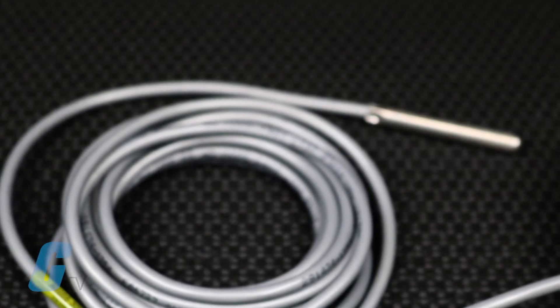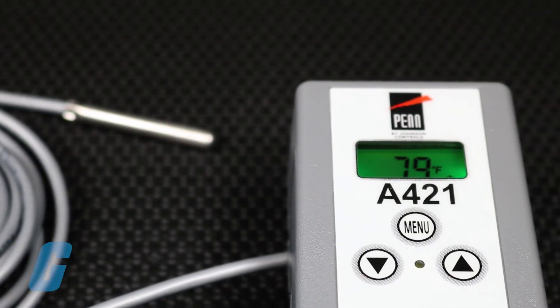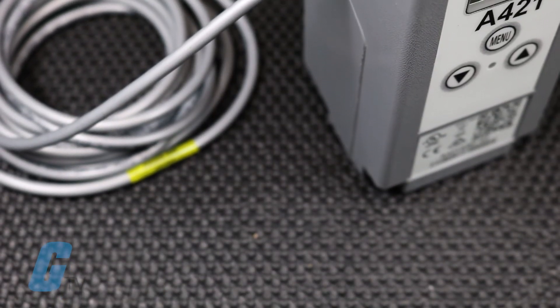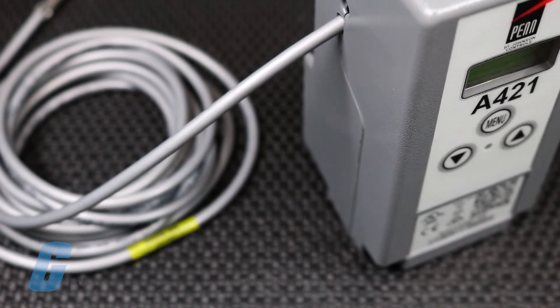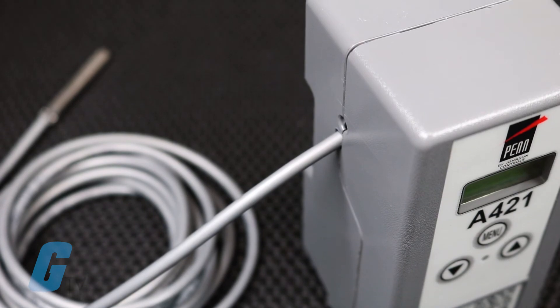The A421 Series Controls are available in multiple enclosure offerings, including Type 1, IP20, high impact plastic enclosures suitable for surface or DIN rail mounting, or in Type 4X, IP67, watertight, corrosion resistant surface mount enclosures.